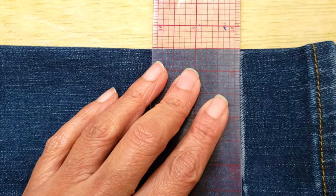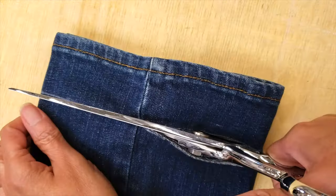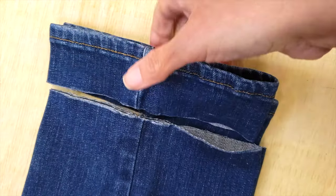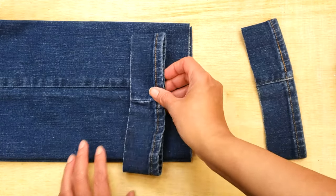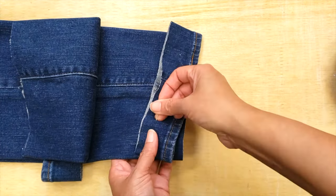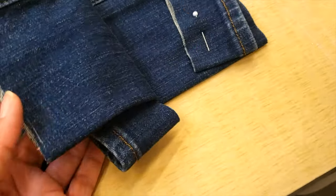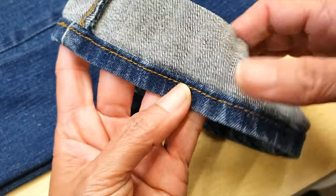This hem is a little bit slanted at the back — a lot of people prefer it that way, but some prefer it slanted at the front, so you decide. Then I will cut my pants on the marked lines, and right away I make sure to secure each hem with its corresponding leg so I don't mix them up.